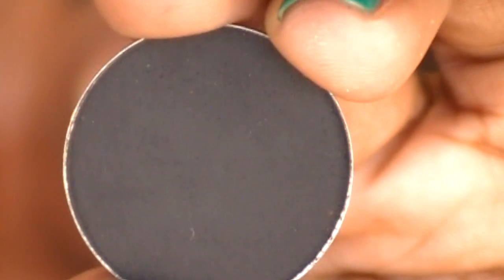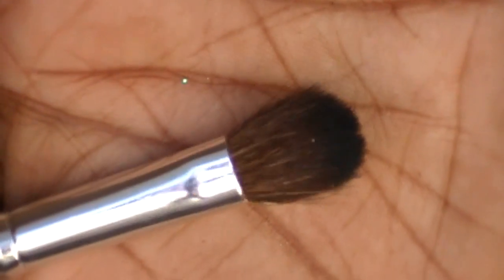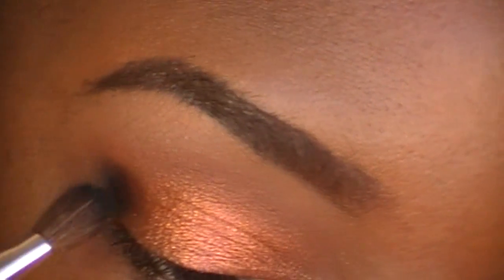Now using a matte black eyeshadow — I'm using Carbon by MAC. With a small blending brush, I'm applying this color to my outer corner.